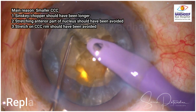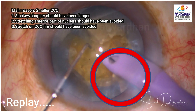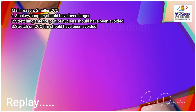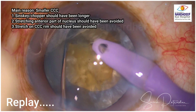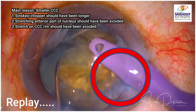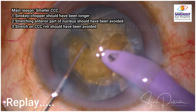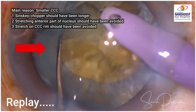Watch carefully: when I am separating these pieces, I am using slightly less force than I feel I should, and you can see the capsulorexis is torn now. I was stretching the anterior capsule a little bit too much because I was stretching the anterior part of the nucleus rather than the posterior part of the crack. The CCC was stretched too much and that gave rise to the tear of the anterior capsulorexis margin.